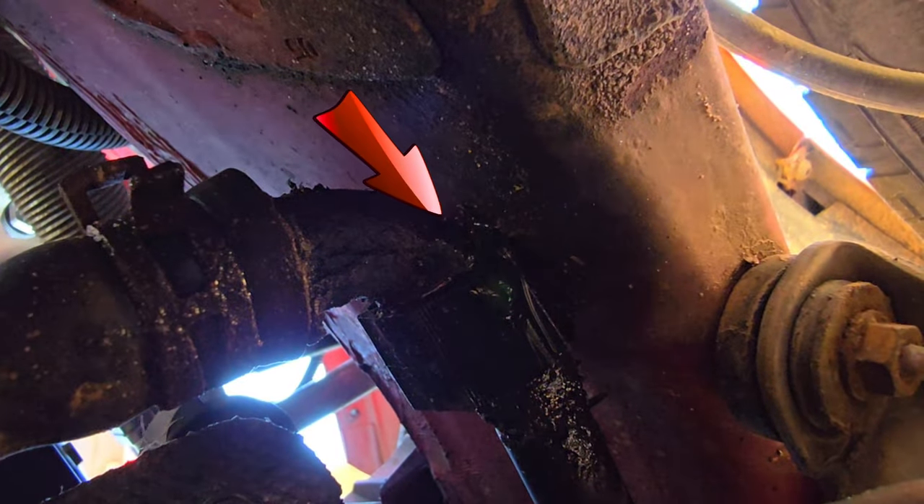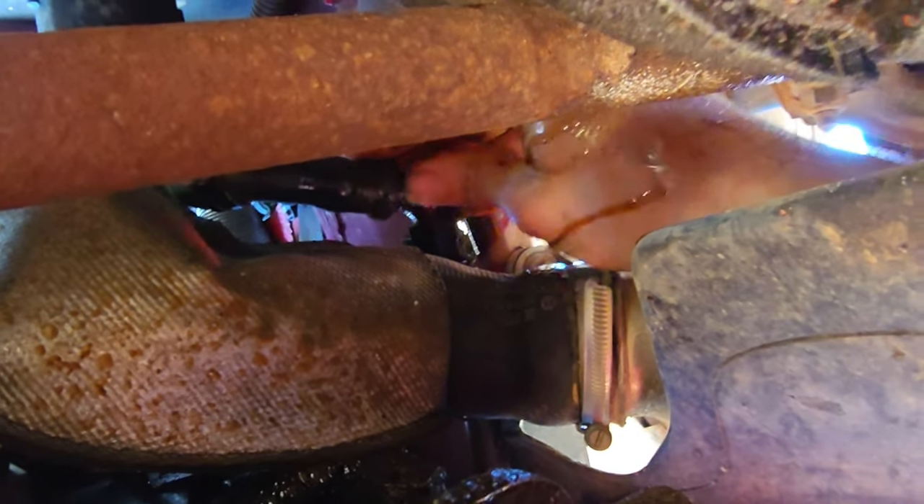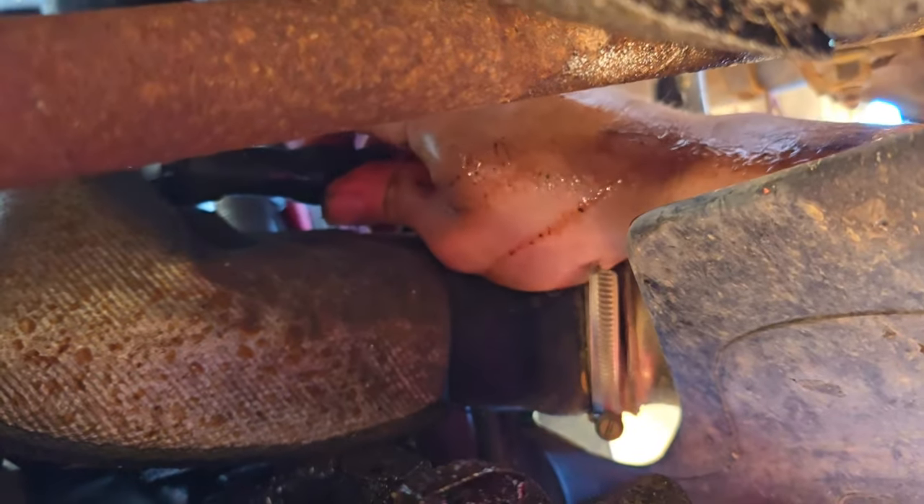There's the rusty spot — we're going to replace this pipe. That's where it's dripping. Got the holes clamped off.